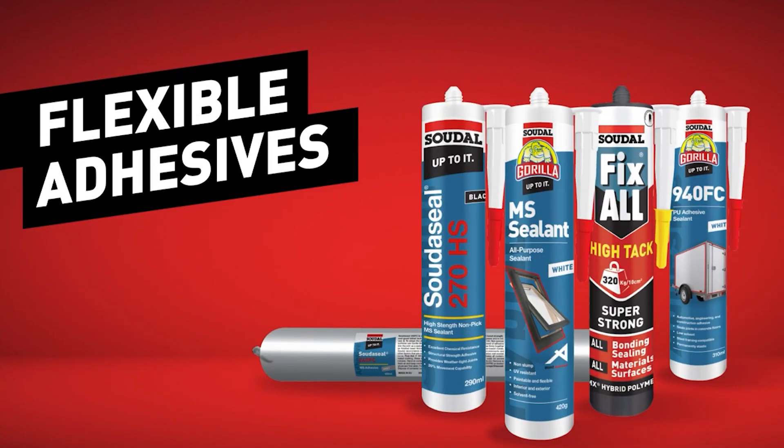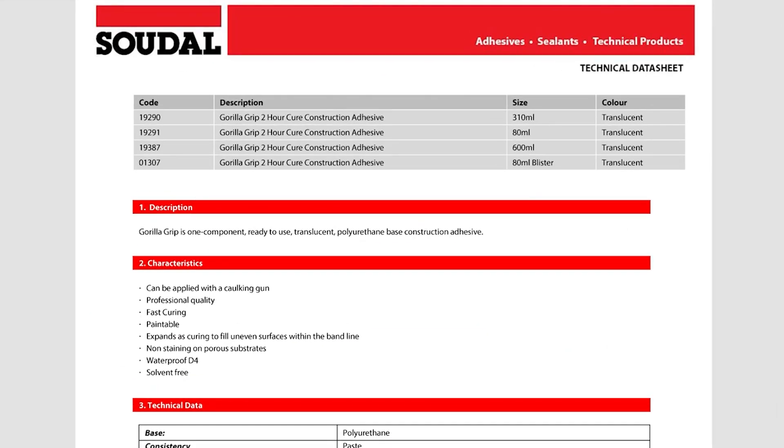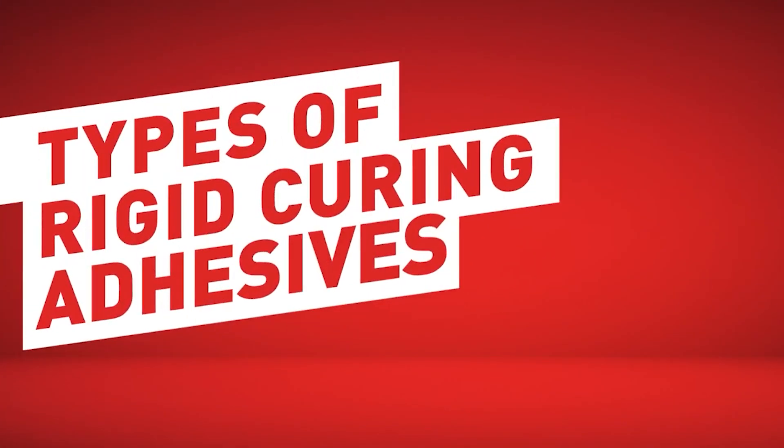You may need to consider an MS-based or PU-based flexible adhesive. To understand an adhesive's movement capability, review the product technical data sheets on our website, as they will all contain how much movement the adhesive can accommodate throughout their life. So now, let's take a look at our different types of rigid curing adhesives.